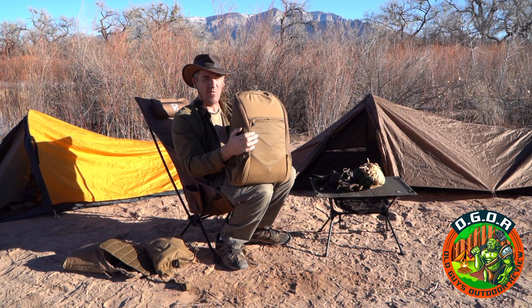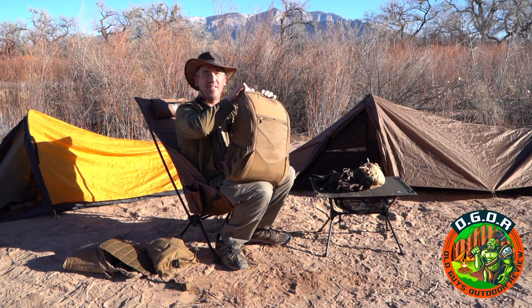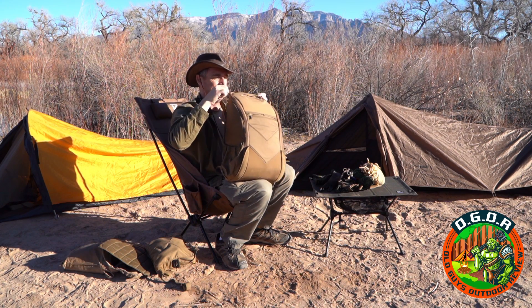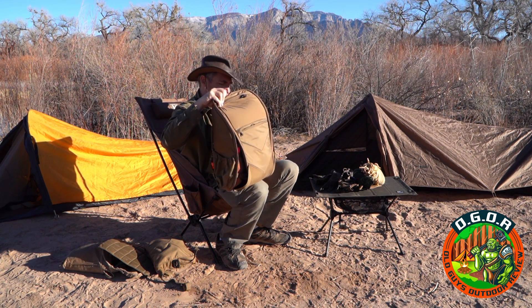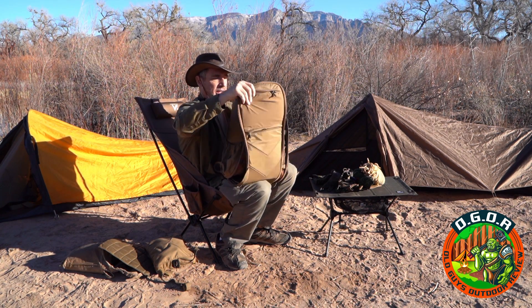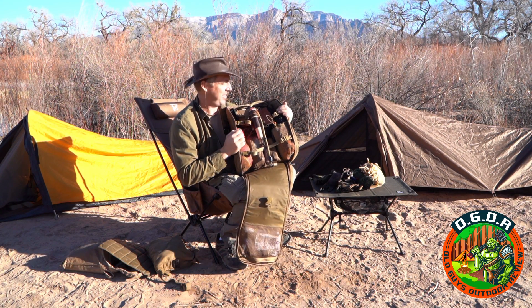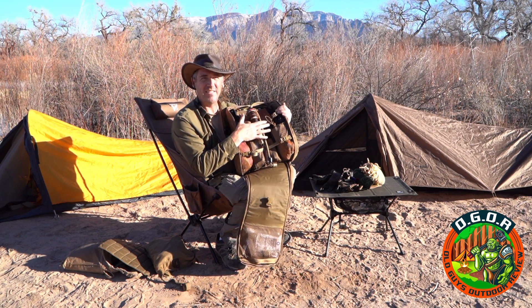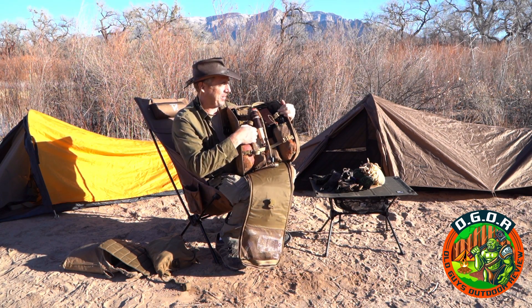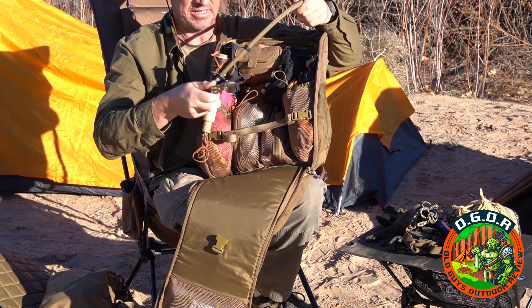Now let's get into the really really cool part. The backpack itself weighs about 4.6 pounds with all the stuff I put in it - it's pretty heavy. This full front unzips and folds forward and you've got MOLLE webbing on the inside, which is what I geeked out about. That is in my opinion one of the coolest things - very organized in the back, and then these open so you have access to all your stuff pretty easily.